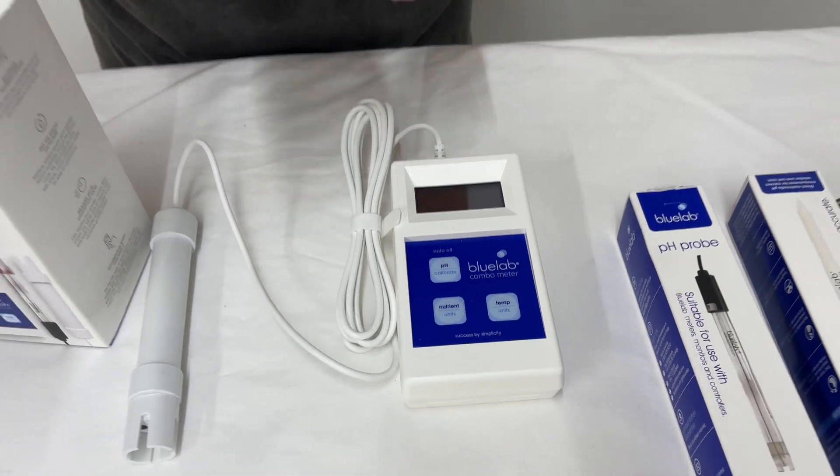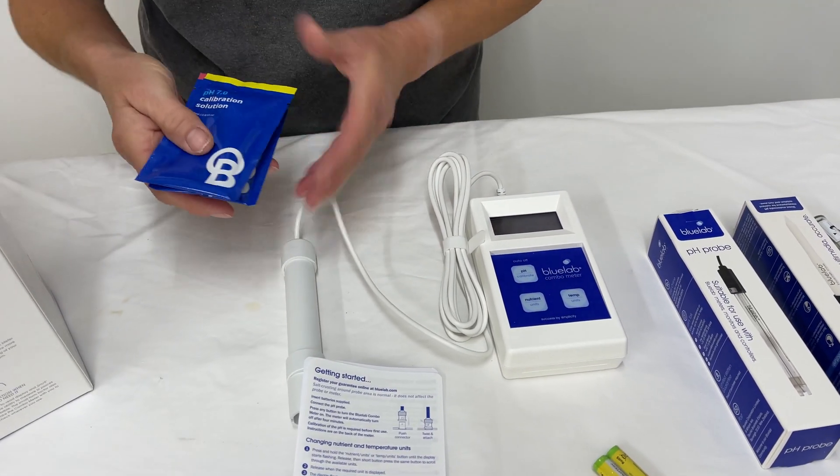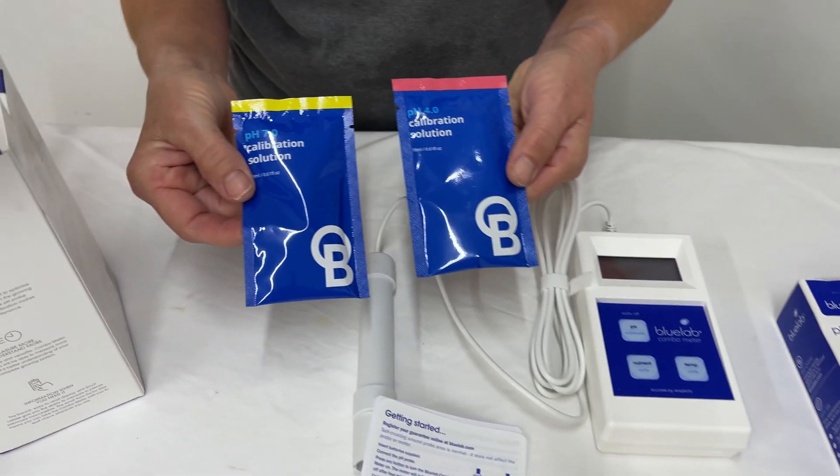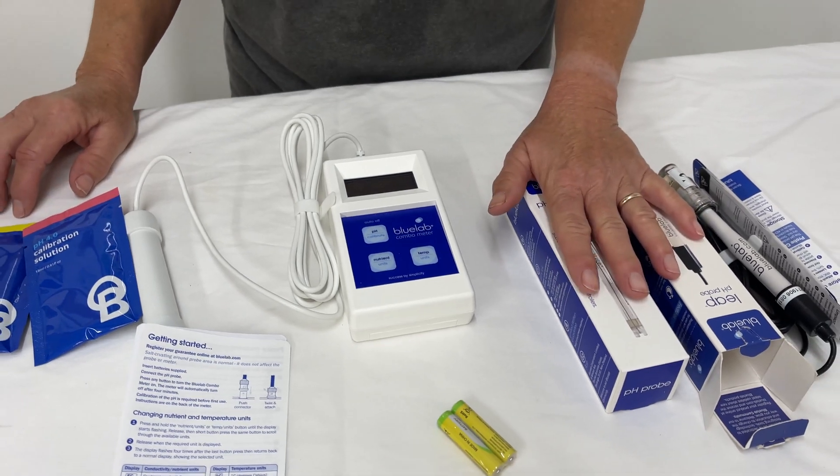There are more instructions to read, which I'll have to go through. And I bet they gave me some calibrating solution — yep, got the pH 7.0 and the 4.0. So calibrate your pH meter — that's something you must do once a month. Otherwise the probe can go off and your whole nutrient system can go off. I learned that mistake years ago. So every time the little lights start blinking, I go ahead and make sure I calibrate both of them.